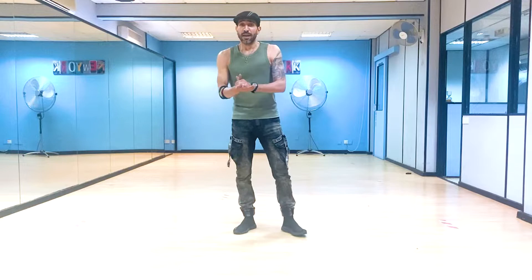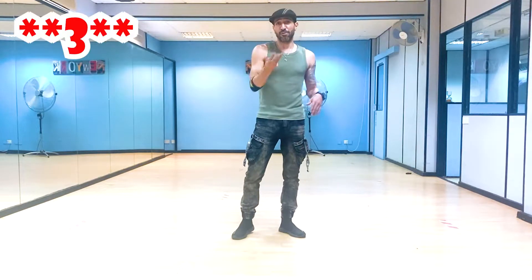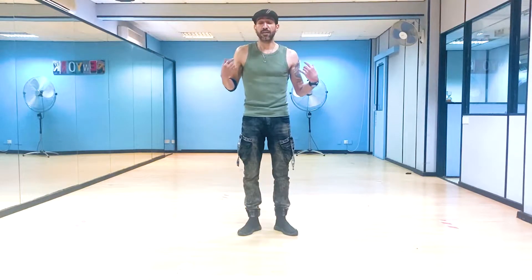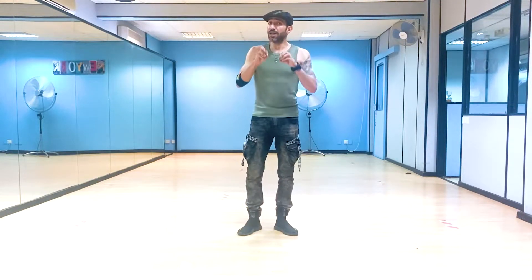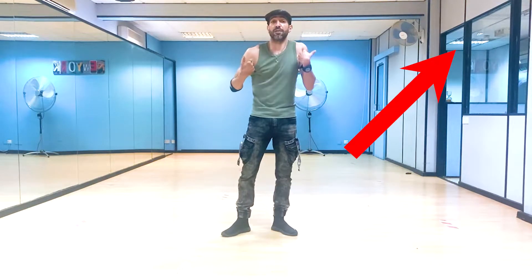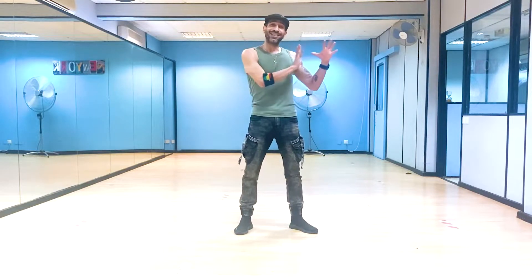Hey guys, how you doing? Now, out of all that, I'm not going to show everything. I'm just going to show three little things which I think are different than salsa a little bit — the hand wave, the rotation of the head and the shoulders. The shoulders one is not going to be in this video; it's a specific video only for the reverse shoulders, so don't underestimate that move. You need to practice it in another video.